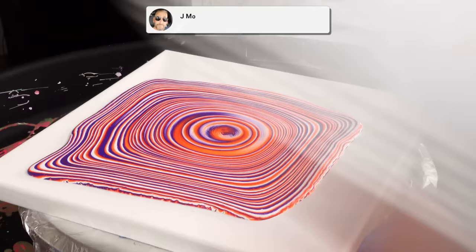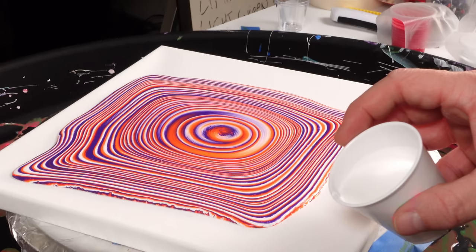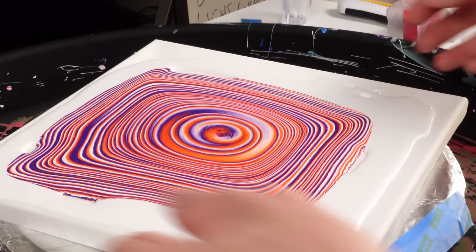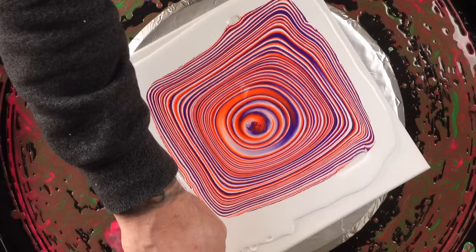I know I said I didn't want to do this, but I will — this is the same white paint I used in the center, bubbles and all. I didn't want to do this in the beginning, but now that I look at it, I don't want everything rolling under. I think that looks almost right in the middle, so I'm going to start — you guys ready? Here we go.